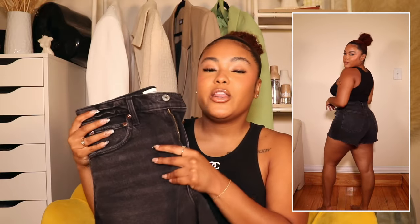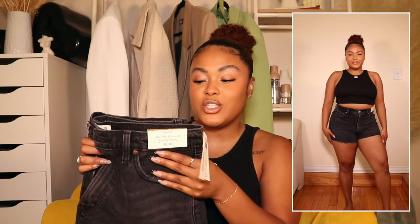I wish they had the light wash in stock because I'd be running to grab those. They are a bit on the shorter side, but they're the perfect length — not so short the booty cheeks are hanging out, but not a thigh-length short either. A great in-between. The booty looks good, the body looks great. I see why these are always sold out — hopefully I can get the light wash pair in the future.